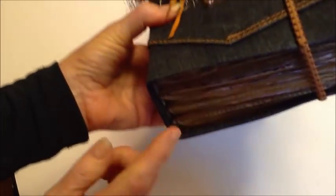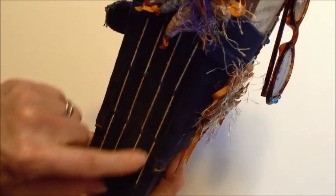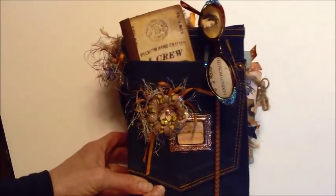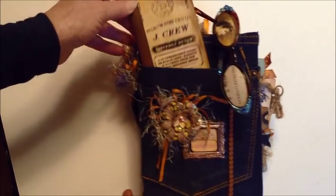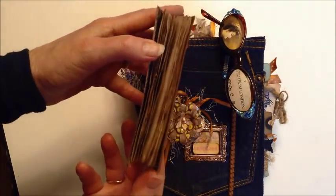I have four signatures inside and I used the stitch binding to hold it all together. We'll just do a fast flip-through so I can keep it under 10 minutes. I added a little journal in the pocket when I was making little journals one day.